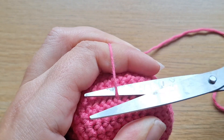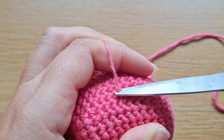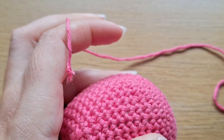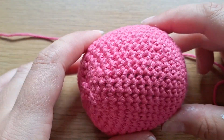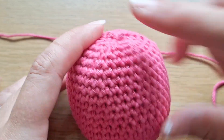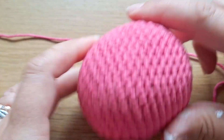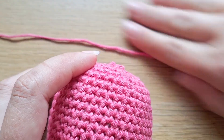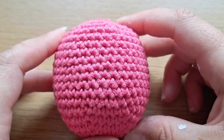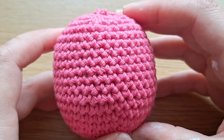Make sure it's taut — and use better scissors than mine! You can see no yarn end is showing. Those are my top beginner tips for amigurumi. Thank you so much for watching. If you have any other tips, please drop them in the comments — I'll see you in the next one.